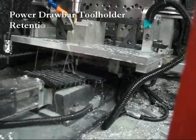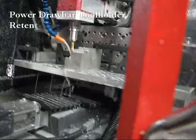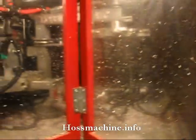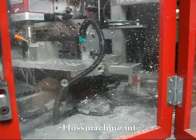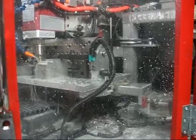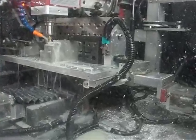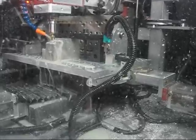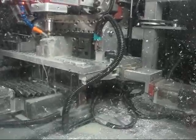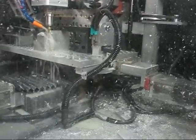Alright, I've got a 3/8" rougher in there. We'll try a cut 3/8" deep and 3/8" wide. I'm doing about 1,750 RPM with a feed rate of 5 inches a minute. That sounds a lot quieter, doesn't it? Whisper quiet. The rougher makes a big difference.